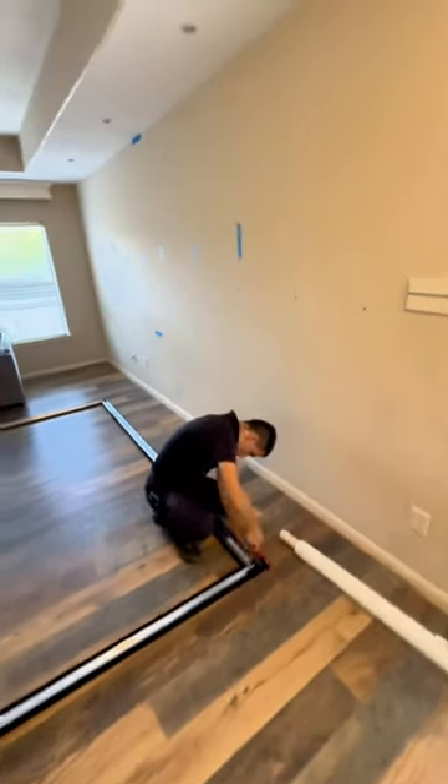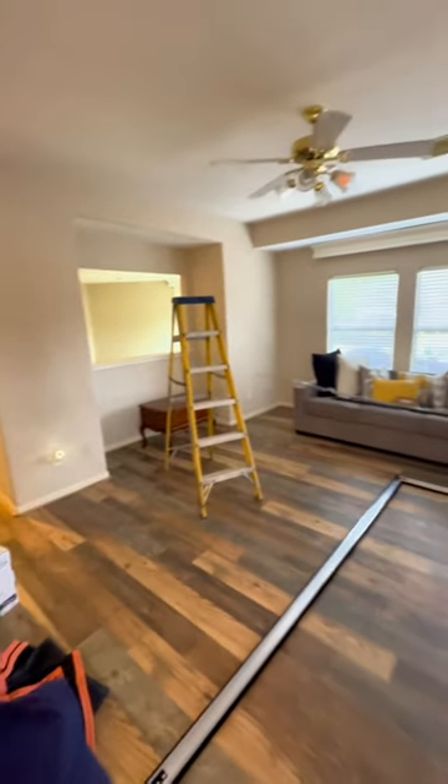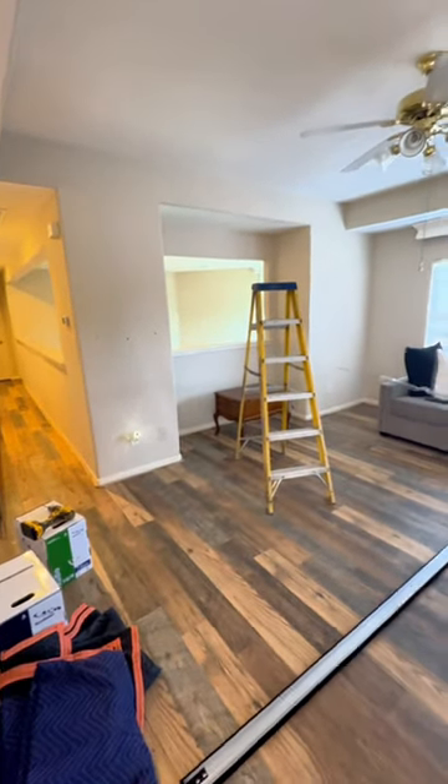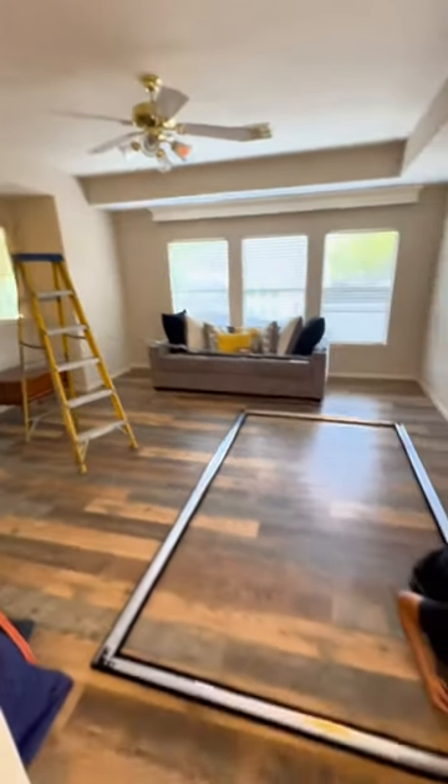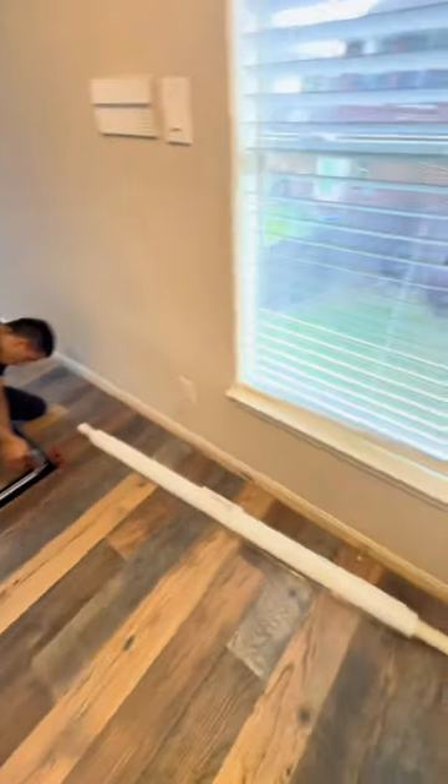How's it going everybody? This is Chris again with Pearland Home Theater. We're going to be watching Jared here install this theater room today. We're going to be doing an Epson 4050 projector with a Screen Innovations 1 Series screen.